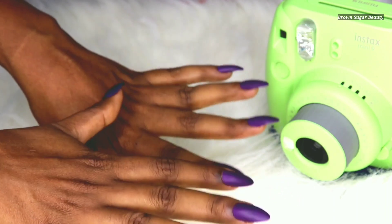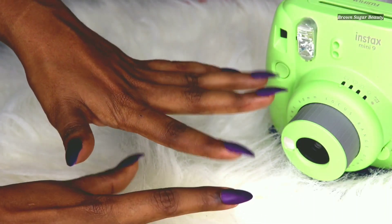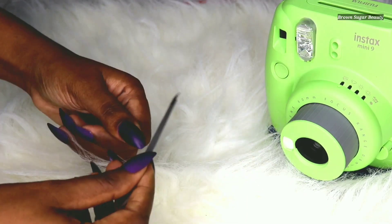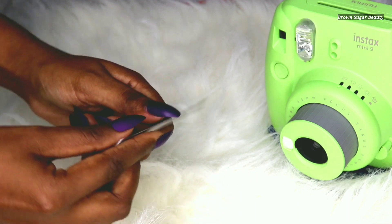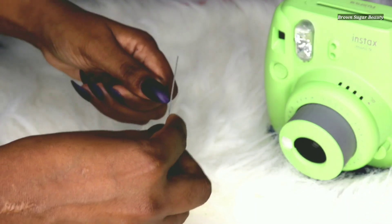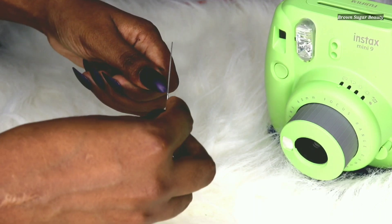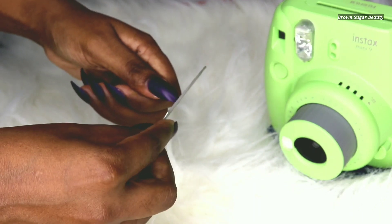My nails are finally done and they look really pretty — I just love how they turned out. Now you can take the file and file away the edges if you find them too rough, or you can trim the edges if you find them too long.